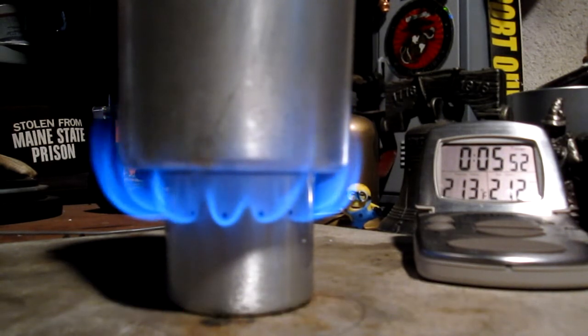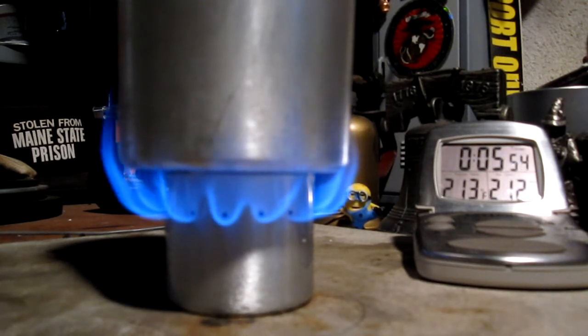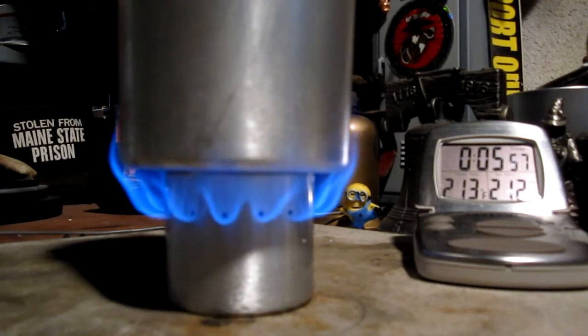What I did differently this time was I was told I shouldn't wave the stove to try to light the burners. So I just let it burn the way it was and let it catch itself. That took almost 90 seconds, with no breeze in here.